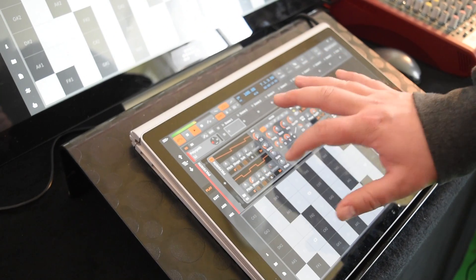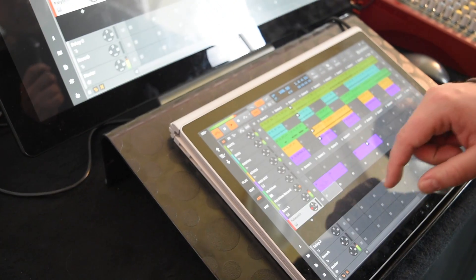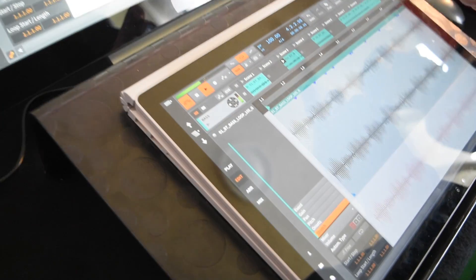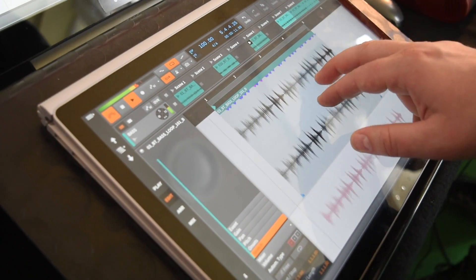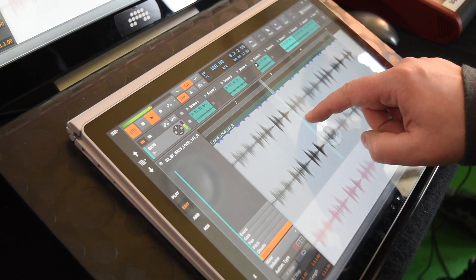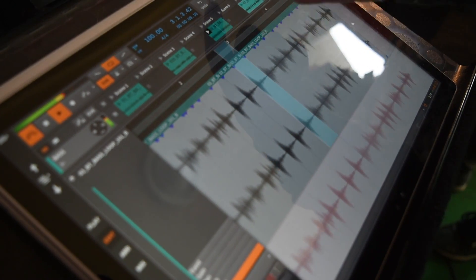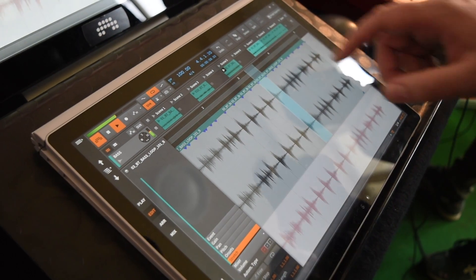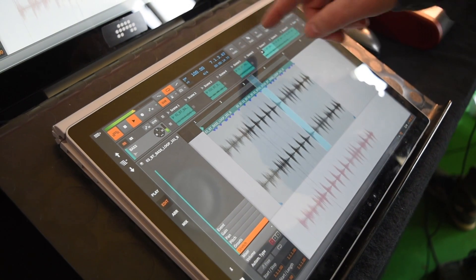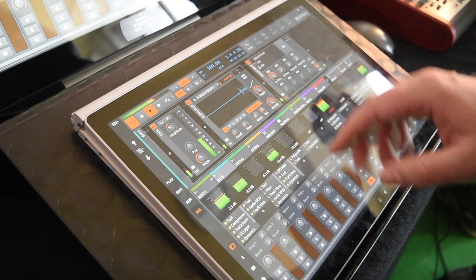Then there is the edit mode where you can edit everything also in multi-touch mode — you can select stuff, delete, duplicate. You can edit and play it also live at the same time. Here is mixing also in multi-touch, which is very good — it's like having a mixer right in front of you.